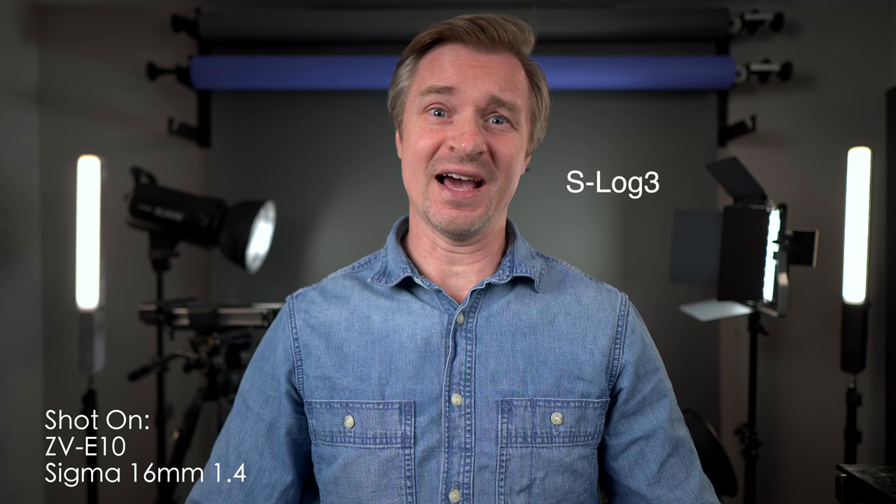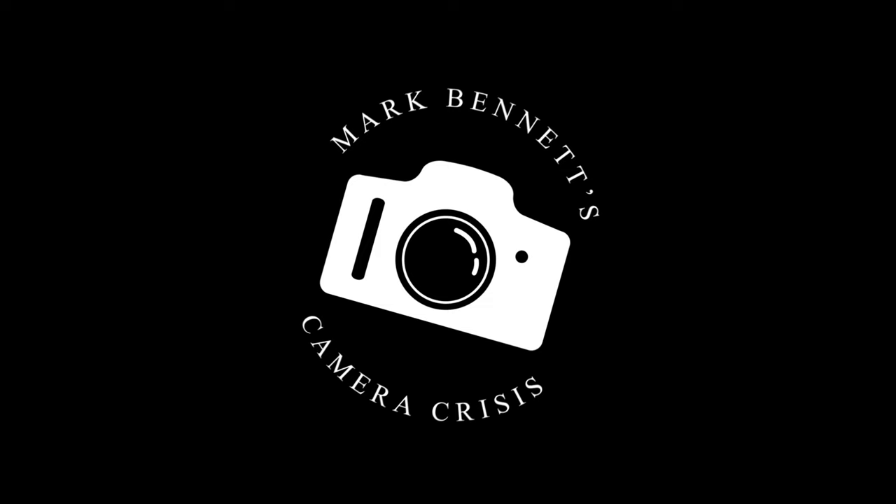Well, you might be surprised to see that in fact I am shooting right now in S-Log3 on my little Sony ZV-E10 and it looks glorious. Let's talk about it. Now I am handsome enough to admit when I've been wrong, and I have been saying there are no circumstances where you should use S-Log3 with your ZV-E10 — but that is just not the case. Let me show you a side-by-side image with my FX30 in true 10-bit, 422.